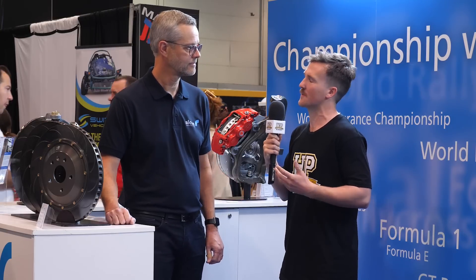If anyone wanted to learn more about Alcon Brakes or have a look at the products, the best place is to visit the website alcon.co.uk, give them a call, or send an email.